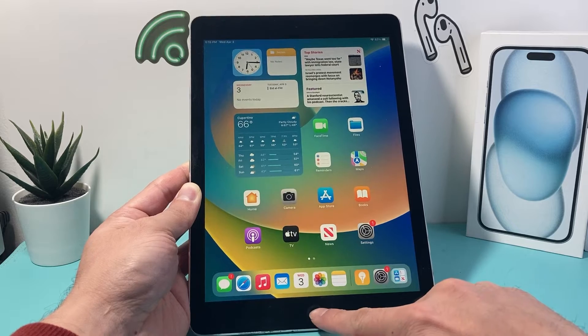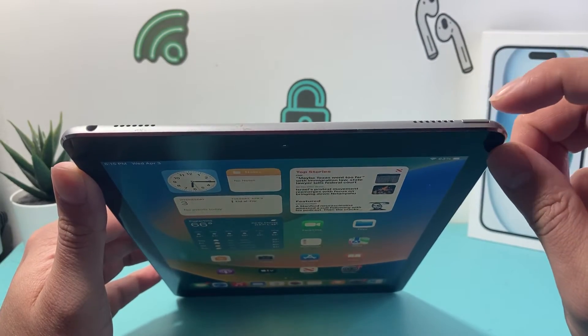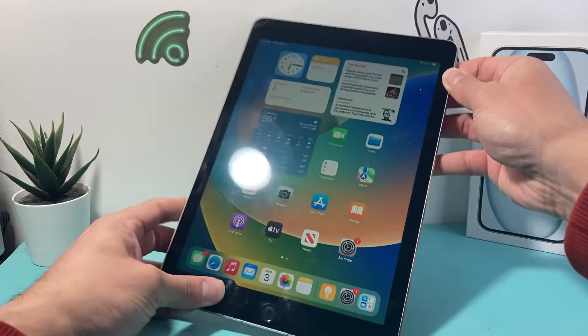First thing is you need to locate your home button and then the top lock or the power button. We need to press these two buttons at the same time until the screen goes completely black. So I'll show you.